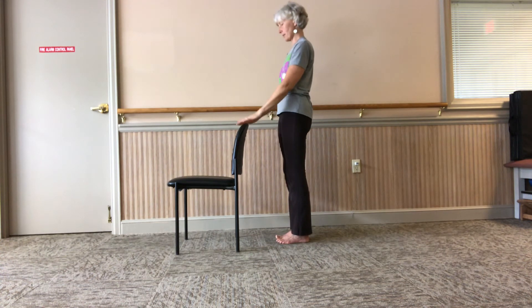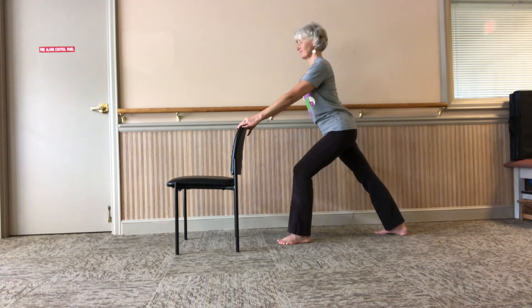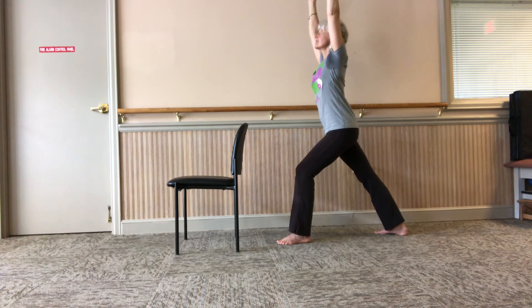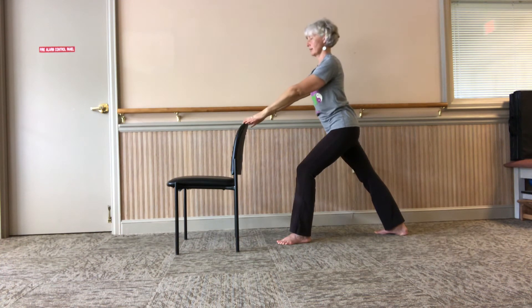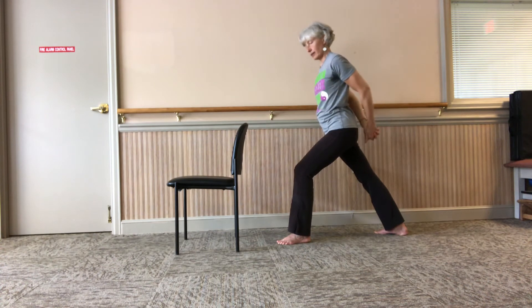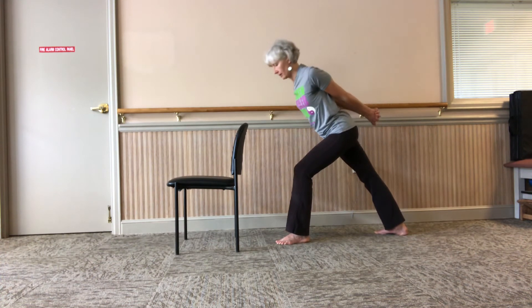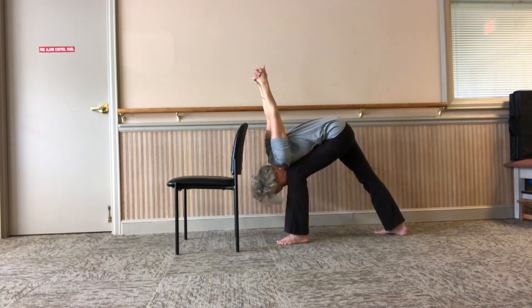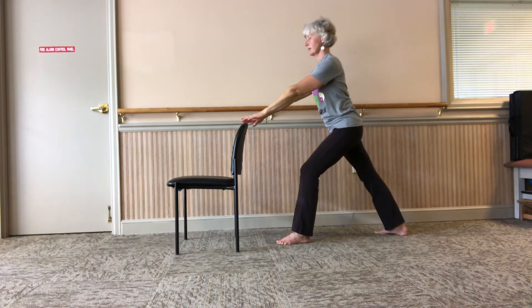Breathe out, come back. Hands back on your chair, step back with your right foot — warrior one. Deep breath in, deep breath out, reach up. Full expression — look up, little arch in your back. Take your hands back and create the bind. Different bind options are possible. Breathe in, breathe out — humble warrior. Deep breath. Use your core, press up, come back up.